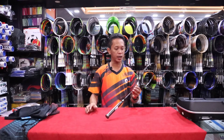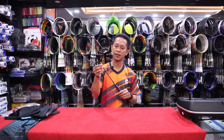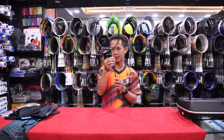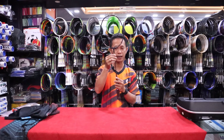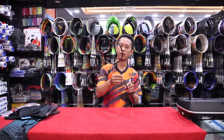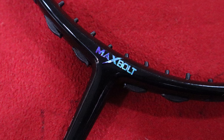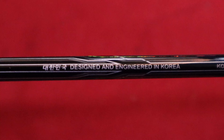Tulisan Galantur ini glitter warna-warni seperti warna-warna pelangi. Kemudian coraknya, tulisan Galantur di batangnya atau di shaftnya ini timbul, jadi kalau dipegang terasa tulisannya nimbul. Kemudian di T-nya itu ada tulisan Max Bolt-nya, warnanya juga glitter warna pelangi. Raket ini desain dan engineer-nya itu dari Korea, dan di sini juga ada bendera dari Korea.